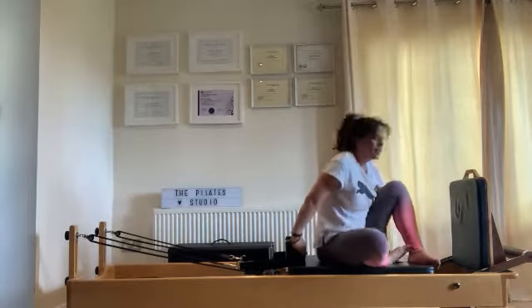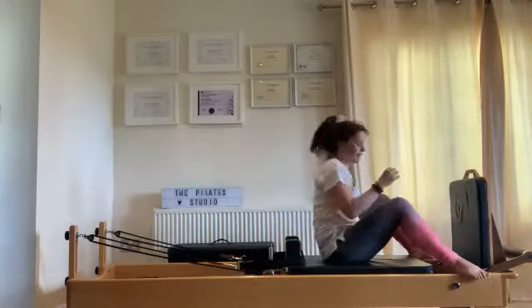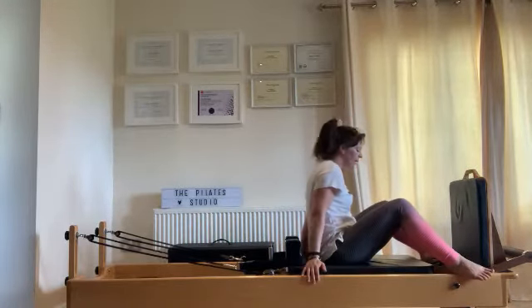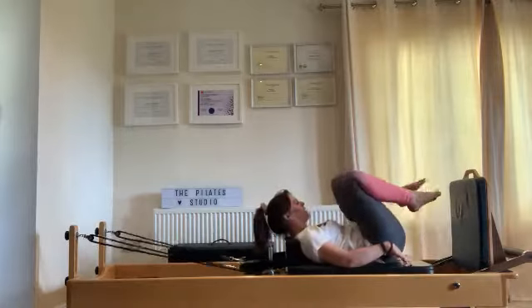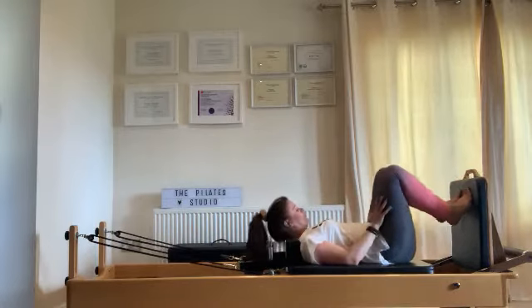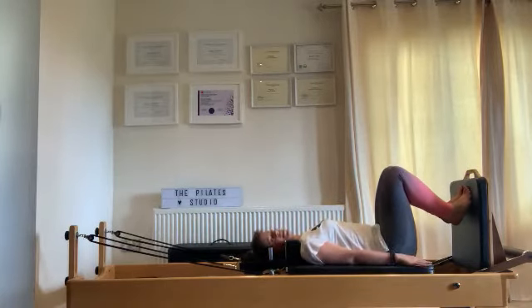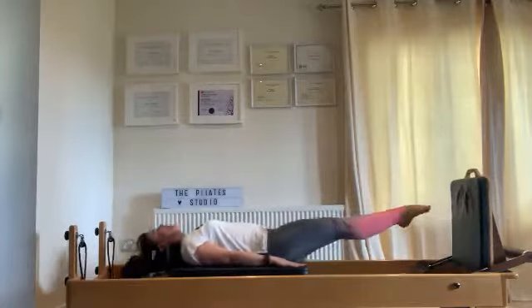It's about the right time to do your power jumps — you're going to hate me. Change your springs to one red and two yellow, which they should already be on. If you feel power jumps will push you too much, choose one red and two blue — absolutely fine. I'm going to go for it with two yellow, and we're going to do 50. Because of the way we've worked it and the amount of repetitions, I think 50 is fair. I'm going to count in tens — one, two, three, four, eight, nine, ten, and again — so we're at 20.